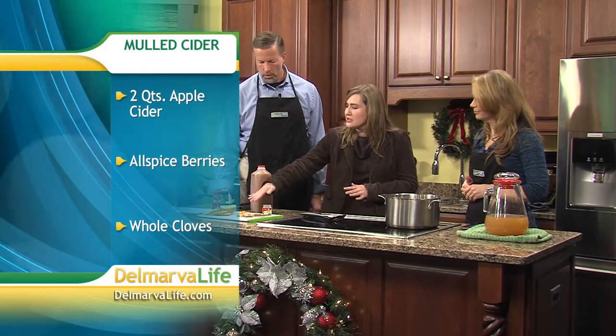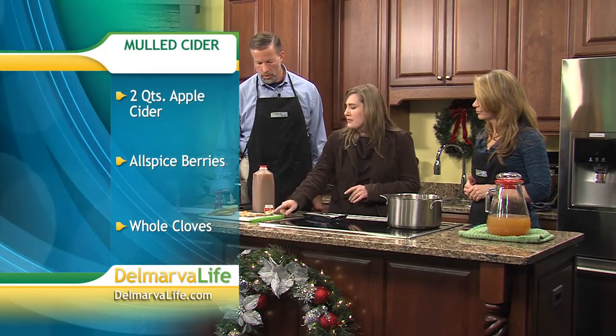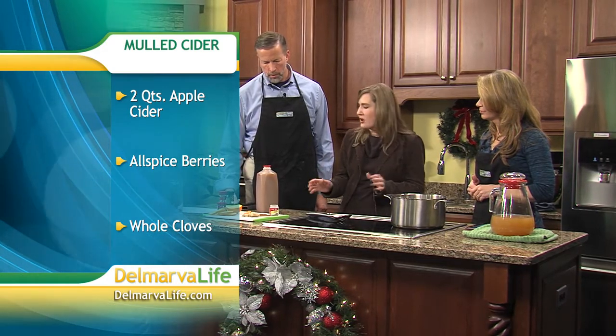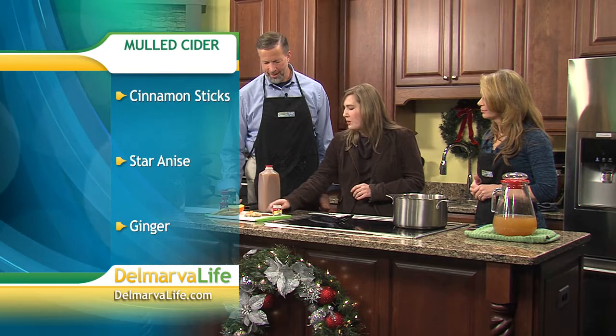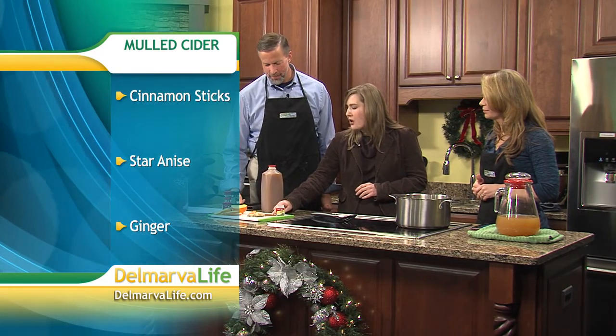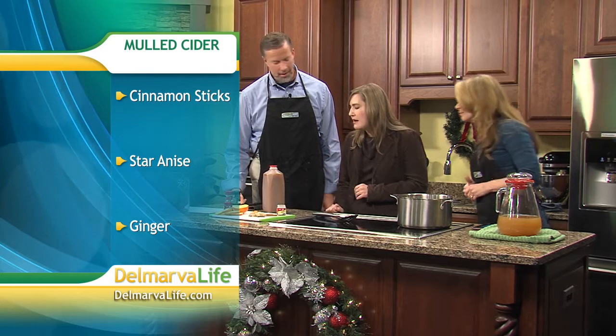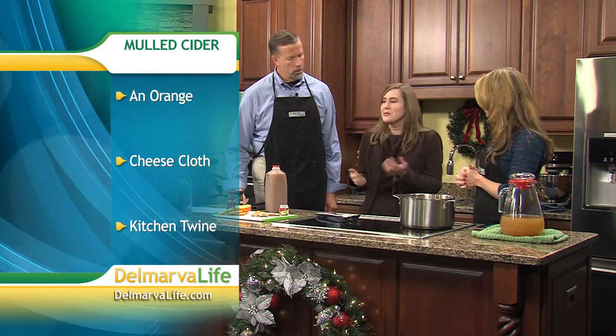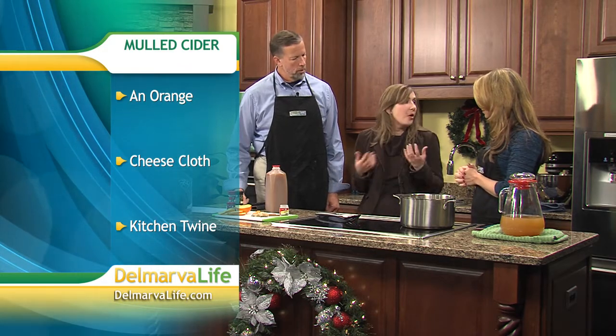Other than that, it's just the spices. We've got ginger root, cinnamon sticks, anise seeds — and if you can find the star anise, that's great too. The spiky guys here are the cloves, and the allspice berries — the whole berries as well. It's the spices that make it mulled cider.